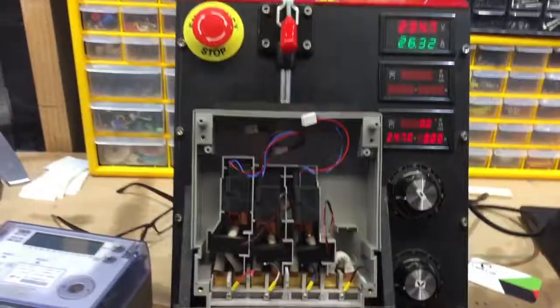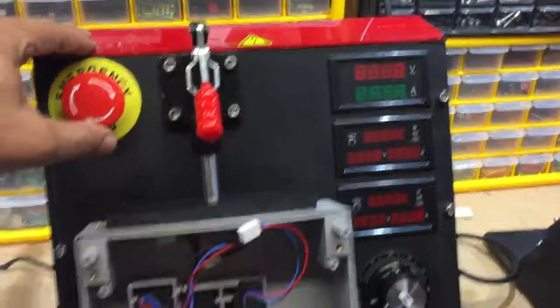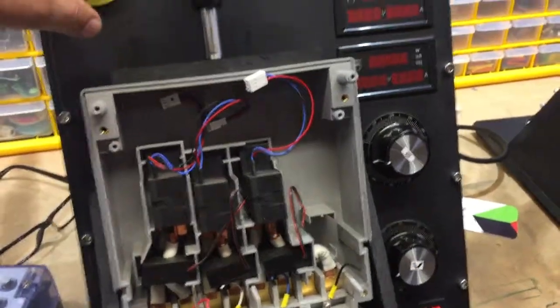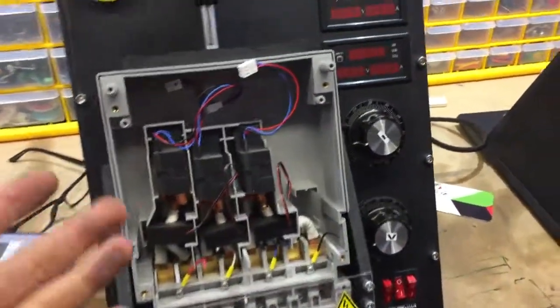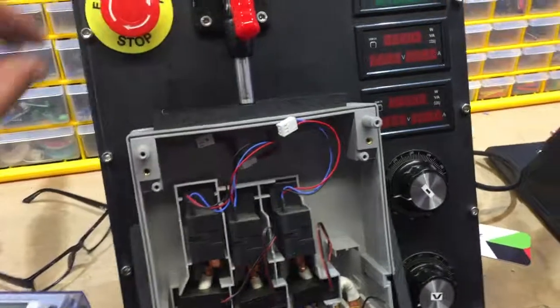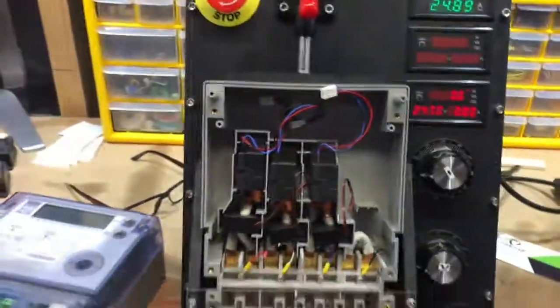And the rest is easy. There's an emergency stop button here, just in case you see some smoke somewhere. Because the meters you're testing — you don't know if they're faulty or not, so they could smoke at any time. It's good to have an emergency stop button.